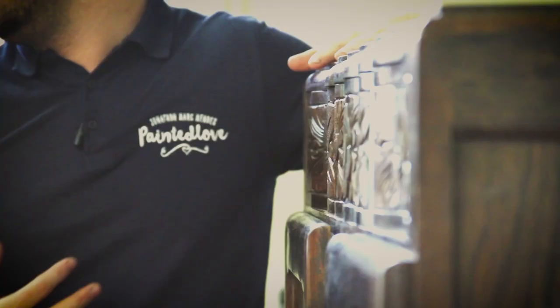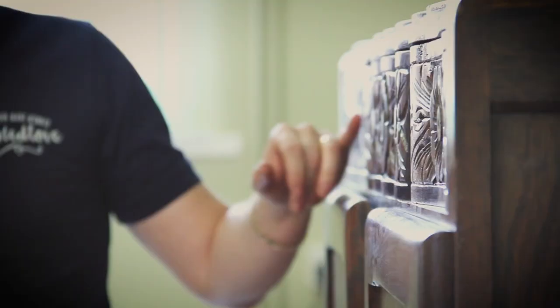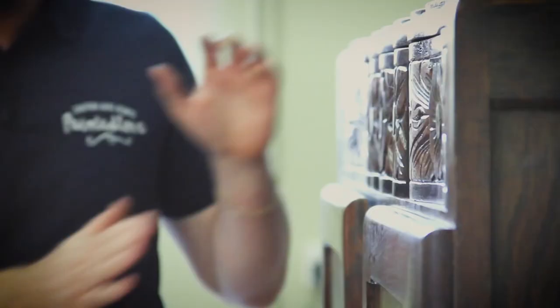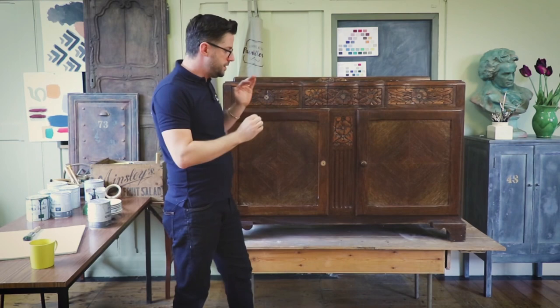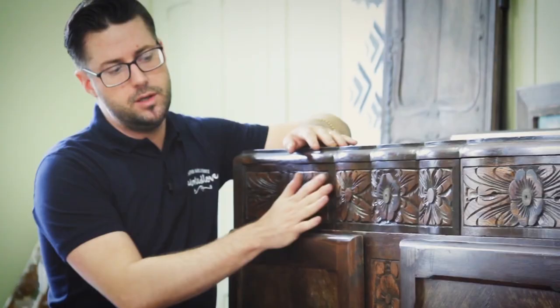Let's get stuck in and talk about the actual piece of furniture. This piece I picked up on a local selling site for about £20, which I thought was an absolute steal. It wasn't without some flaws — the veneer on the main panels had slightly raised grain; I think it had been stored in a damp space. But nevertheless it's perfect for this technique. There are a lot of carved details, so if you're going to do coastal blending and ombre-ing, maybe try and choose something with a slightly flatter finish.